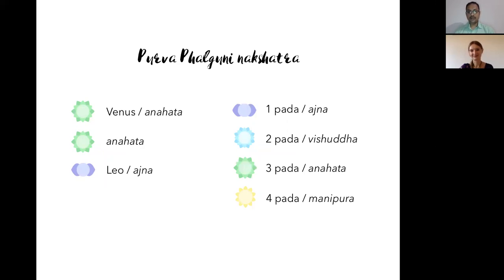This nakshatra is supposed to be one of the most advanced in terms of relationships. People with prominent planets in Purva Falguni can experience great relationships, reiterating its connection to Anahata chakra — it's all about the heart. Although Aryama is the presiding archetype, there has been a switchover in certain texts. Older texts like the Taittiriya Samhita associate Aryama with Purva Falguni, but somewhere down the line, Bhaga became the archetype as well.